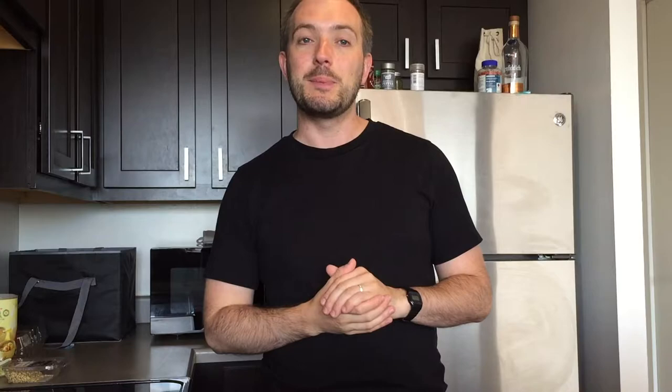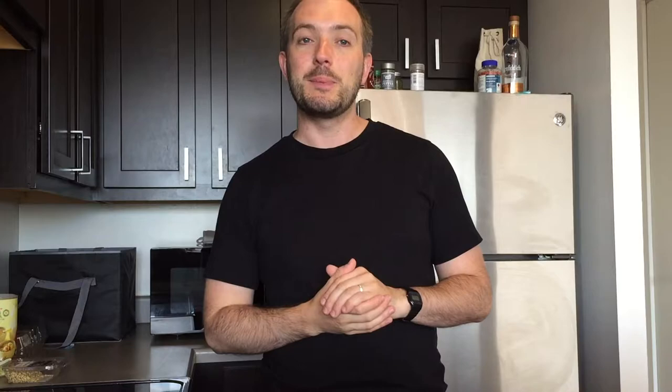Put your oven on to 180 degrees Celsius, 350 degrees Fahrenheit, or get a smartphone. You need to make your Genoese sponge.